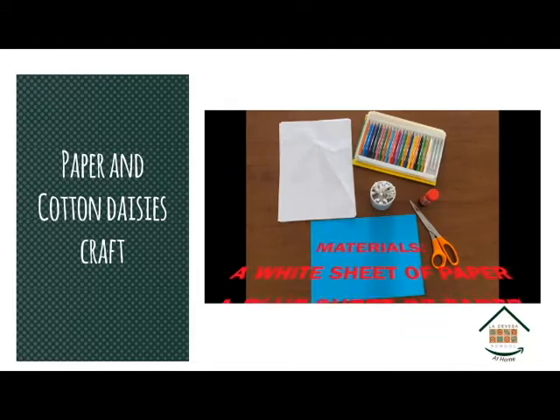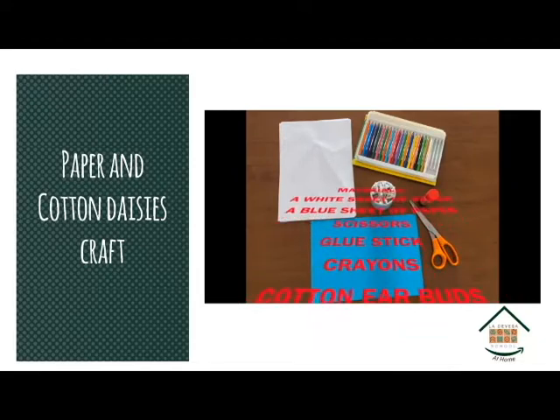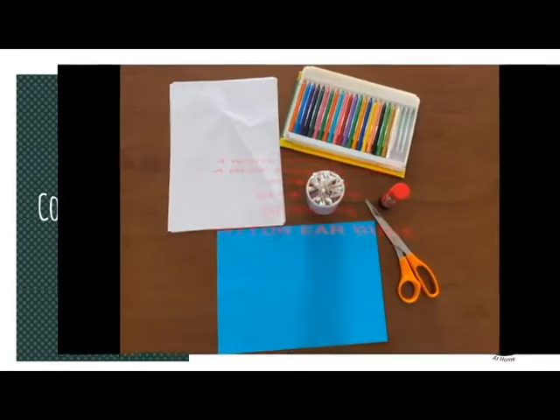The materials that we need to make this craft are a white and a blue sheet of paper, scissors, a glue stick, crayons, and cotton buds.